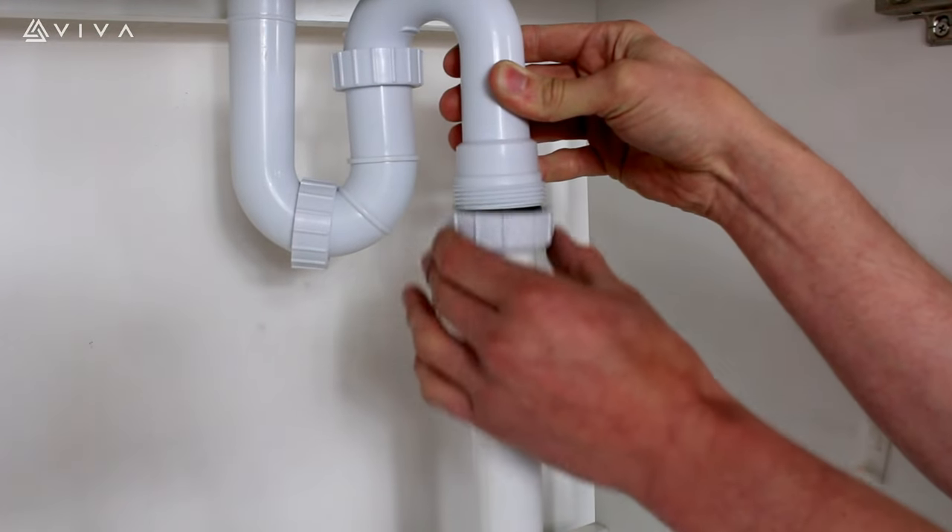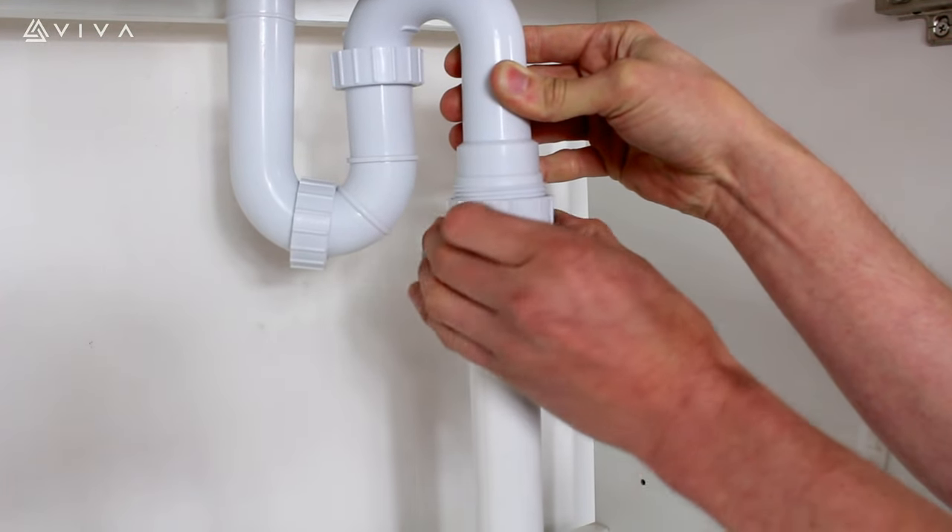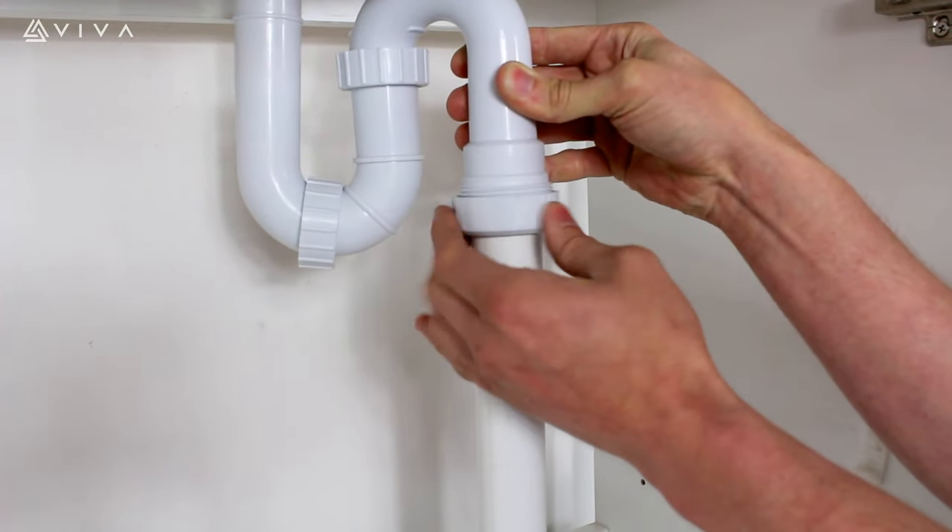Place the trap outlet over the pipe and align the outlet nut to the thread and hand tighten clockwise.